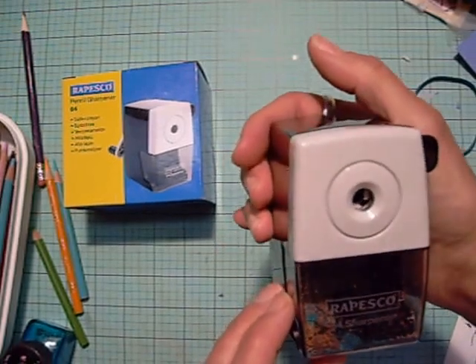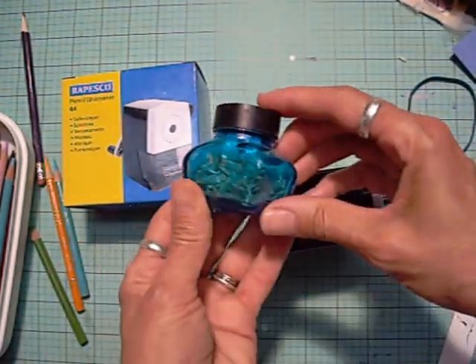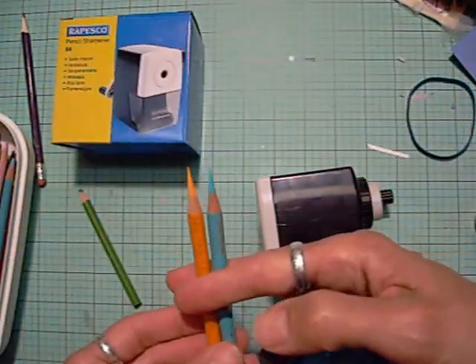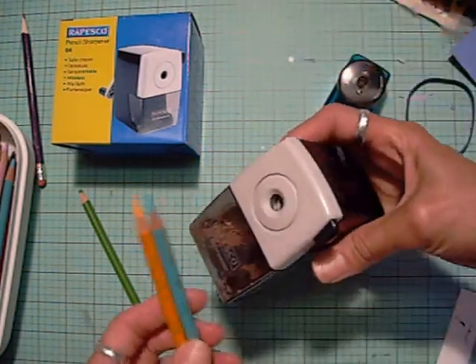I have not broken any leads on this yet, which is amazing because usually when I've used these, my problem was I was always pushing too hard and constantly breaking my leads on the Prismacolors. This handles the soft leads and the firmer leads.